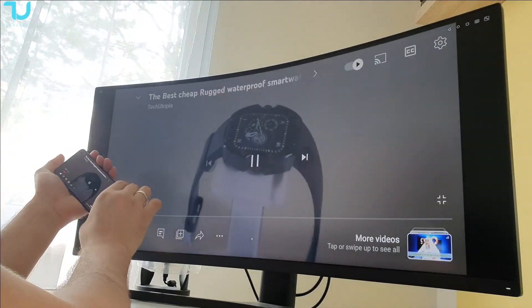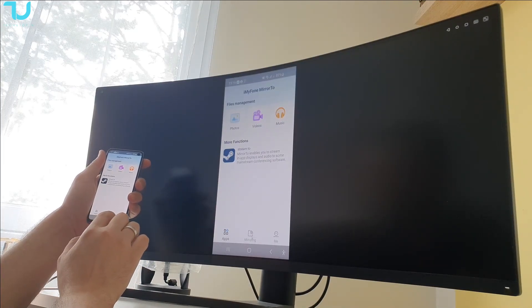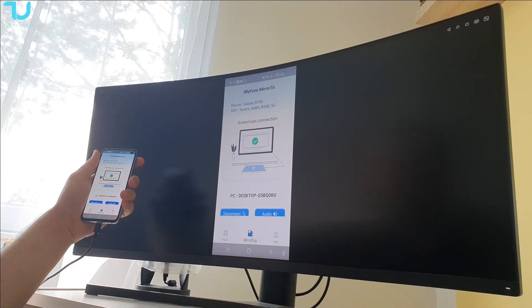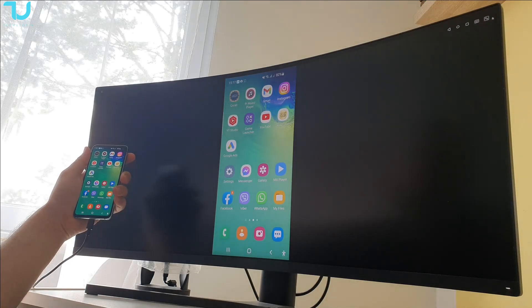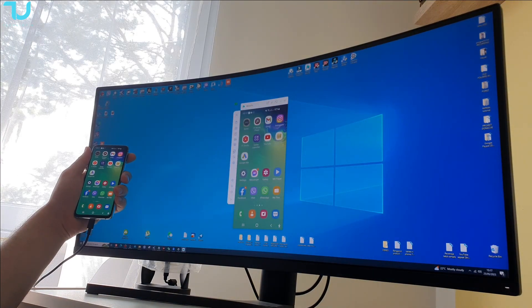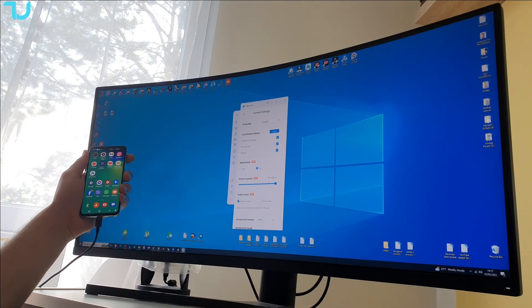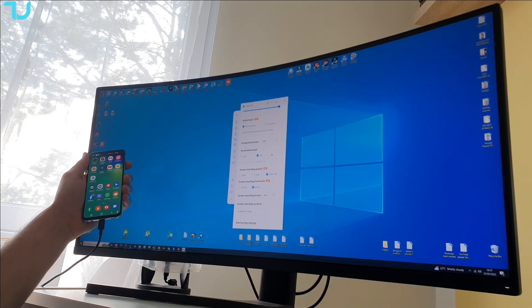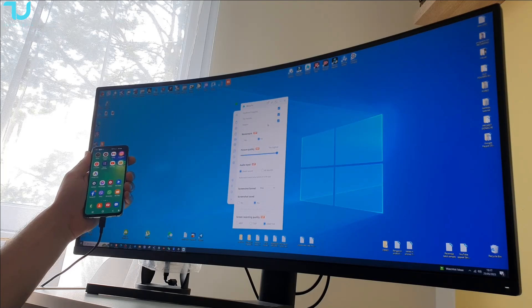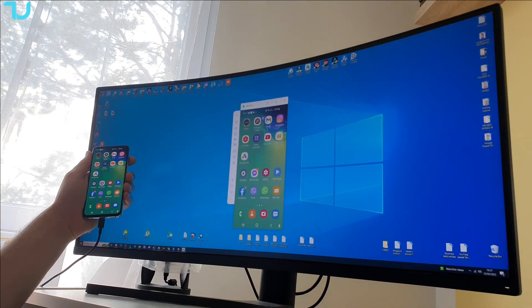Let's check — did we select 1080p? I'm going to go to the settings, go to general settings. It is at the highest, but I didn't enable 60fps — that was my mistake. So we're going to save all of this and go back and try it again.